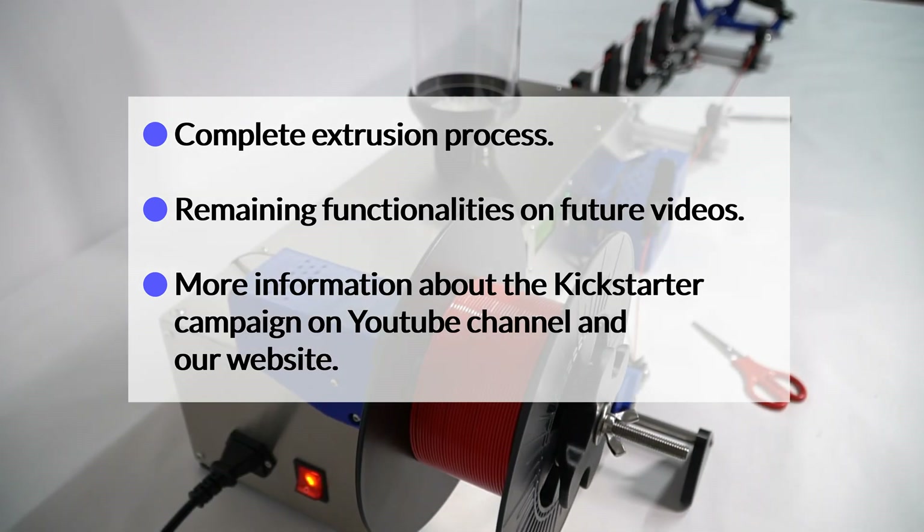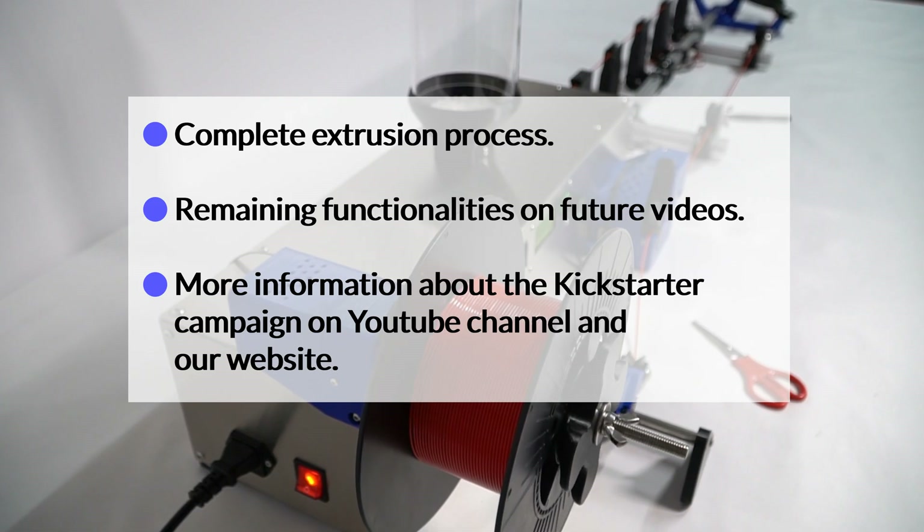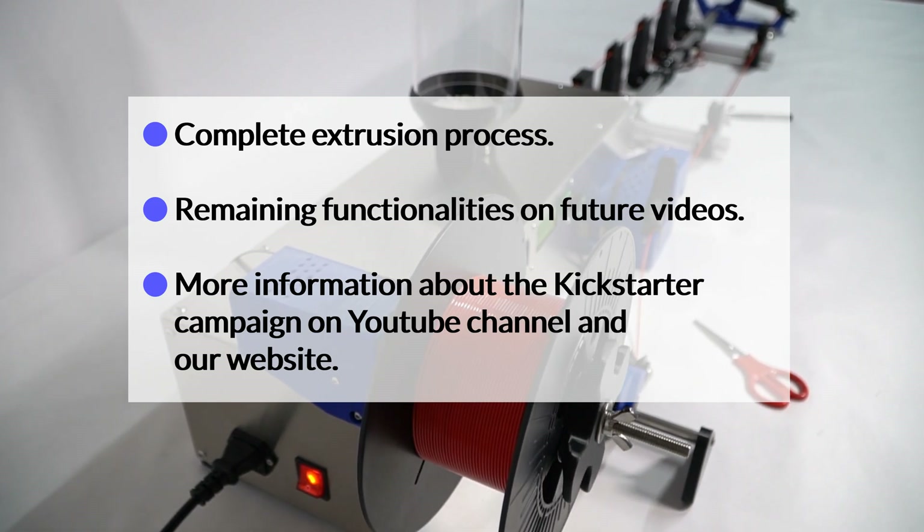We have shown you how to make your own filament and several perks that this machine has. There are several extra things you should know, but we will leave them for next videos. Thank you for your time. Stay tuned for more information.